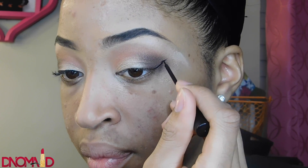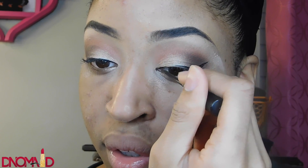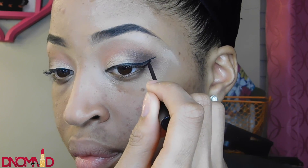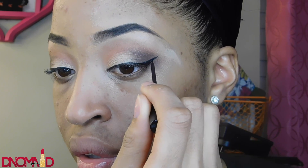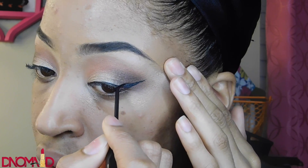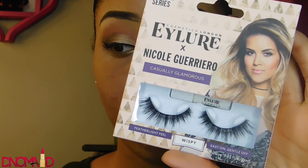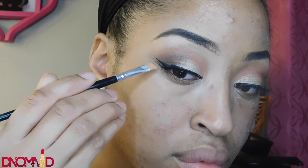Now I'm using my NYC liquid liner — I like to start right under my lid and go out, then bring it right back in. Once I do that I can go back in and fill in the blank spots. Now I'm using my favorite lashes from Elure, which I get from Walgreens — they're like the YouTube edition.